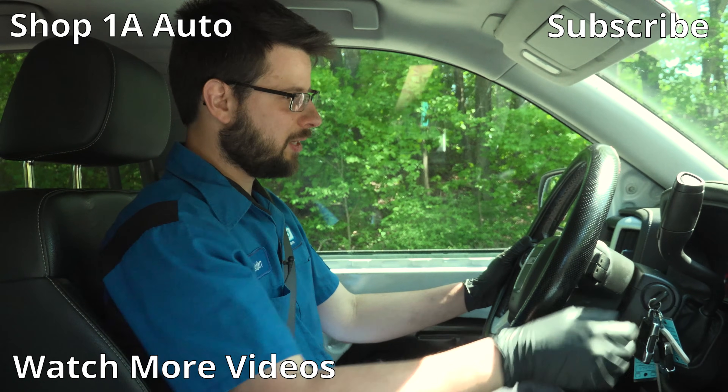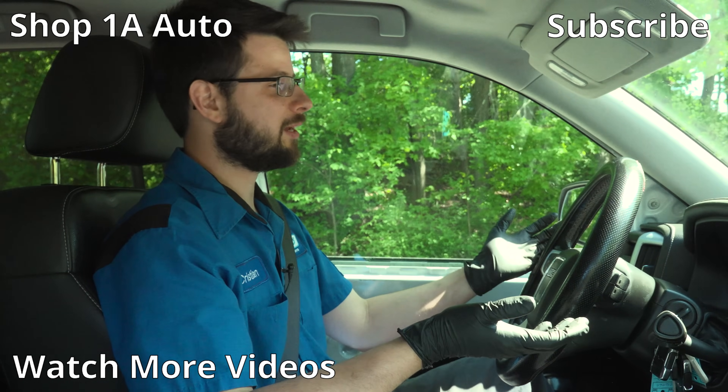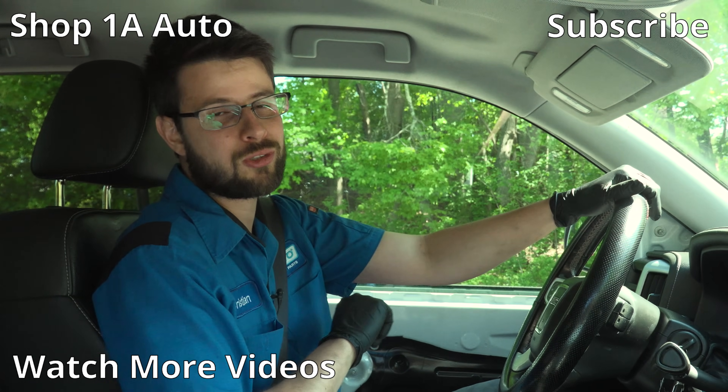We got everything replaced, put it in drive, took the parking brake off, let off the brake, and it rolls without any throttle applied. It's just in drive — so we fixed the issue. No more dragging parking brake.